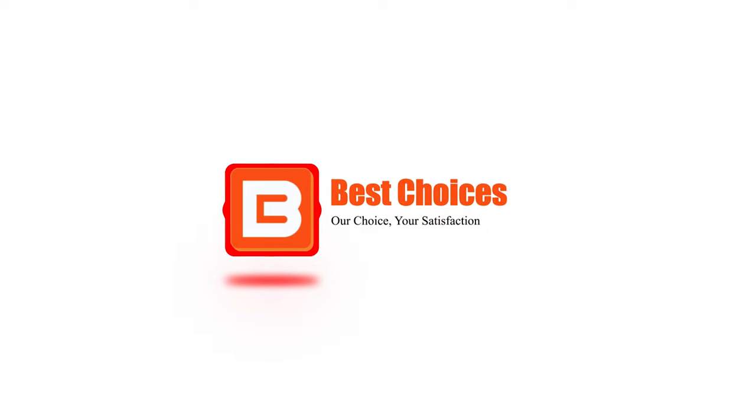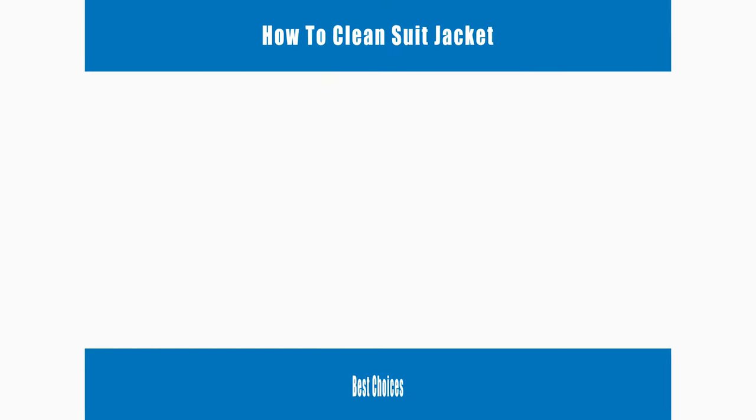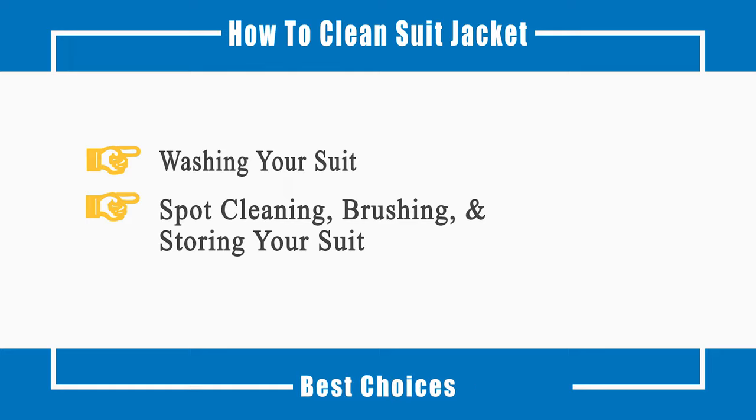Welcome to Best Choices. This video will tell you how to wash your suit, including spot cleaning, brushing, and storing your suit. Now let's talk about the process.